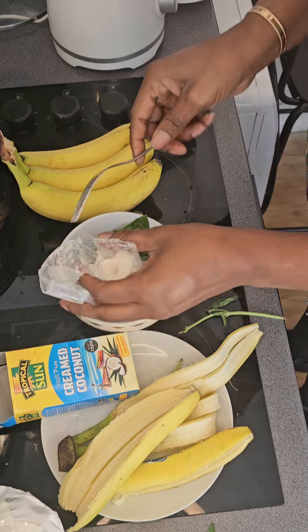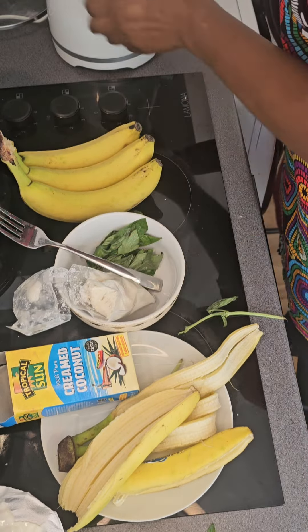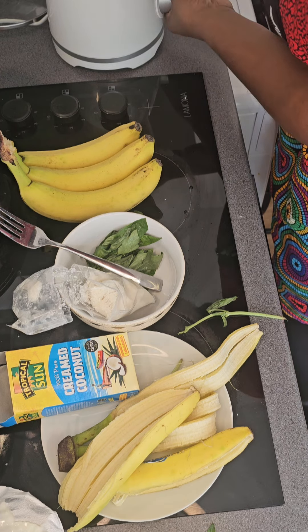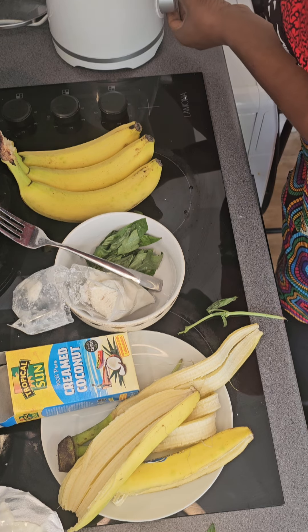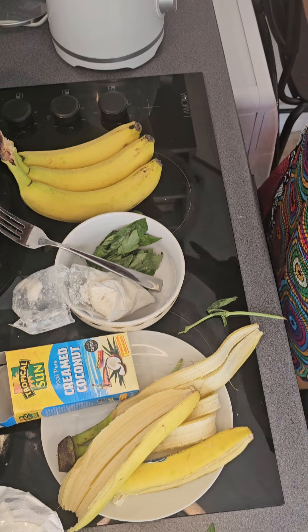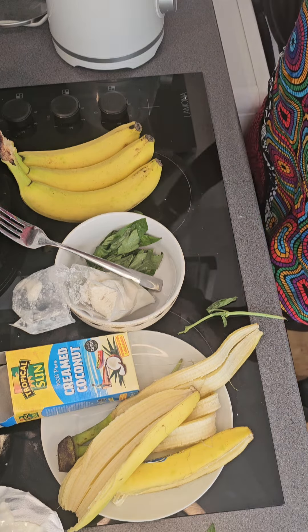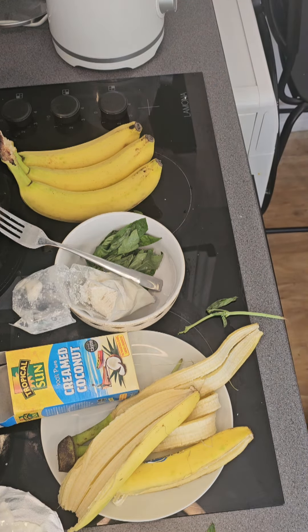My husband just came from Nigeria and I just want to give him something special, so I am not adding my basil leaf just yet. Let me give this a good blend first — that is the first thing to do. When we give it a good blend, we are going to add the basil leaf at the end. Let me just clean my glass cup.